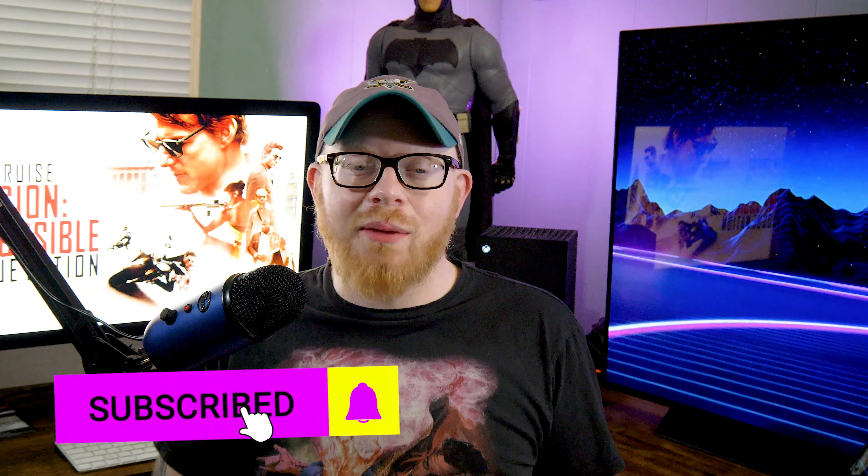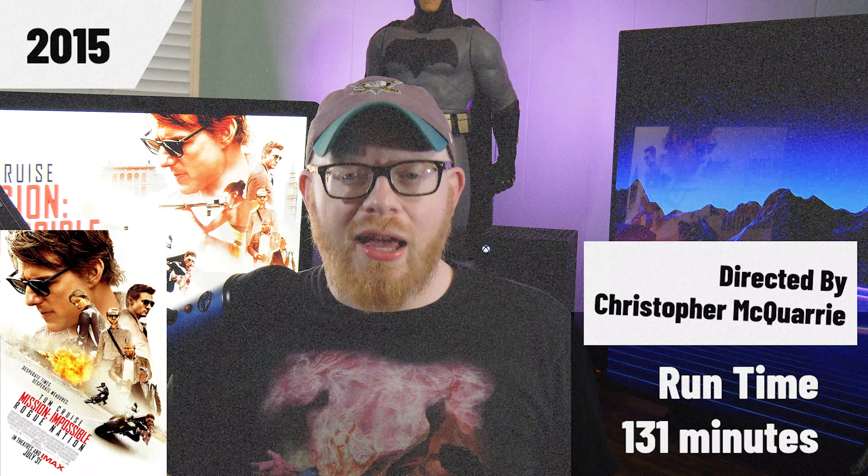If you're a fan of 4K Blu-ray reviews, movie reviews, or podcasts, we try to do them all here on the channel. Liking this video and subscribing is the best way to support us. Mission Impossible: Rogue Nation was originally released back in July of 2015 with a runtime of about 131 minutes.